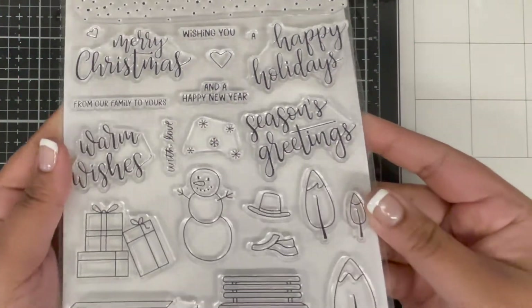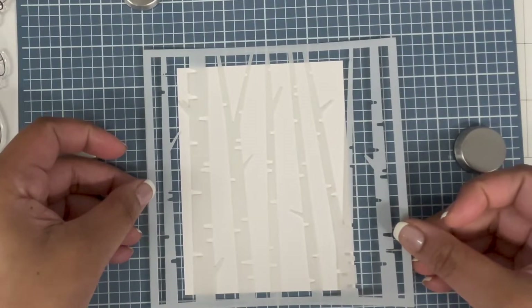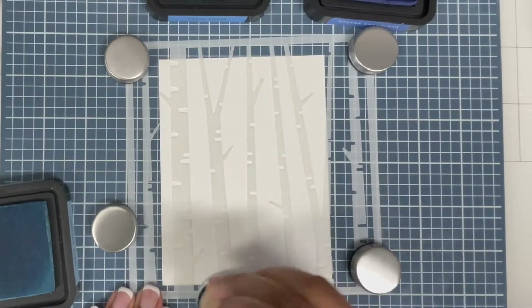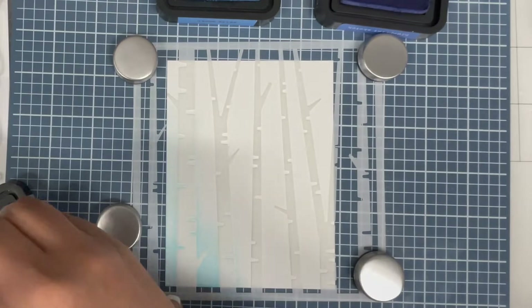For today's card, I'm using the timber stamp set from Simon Says Stamp and Honeybee Stamps. I'm also using the birch tree stencils for creating my background. I've already sprayed the stencil using some pixie spray so it sticks on my cardstock nicely and does not move when I'm ink blending.